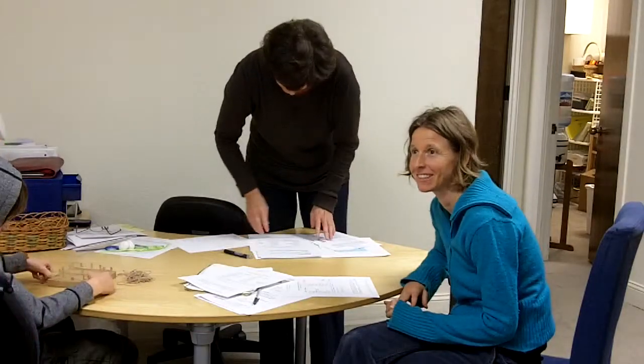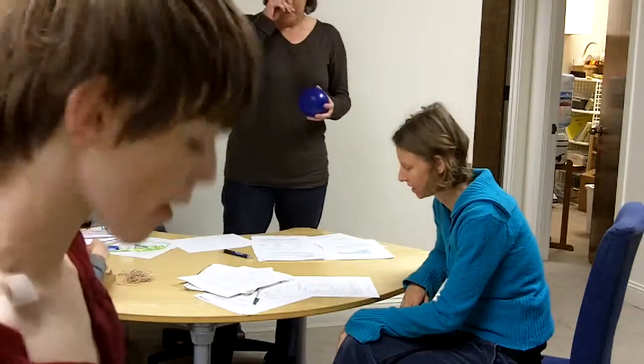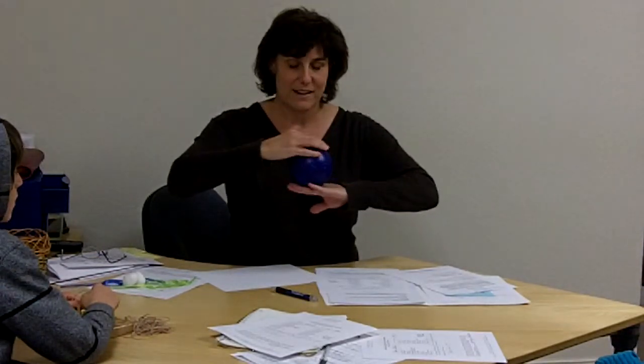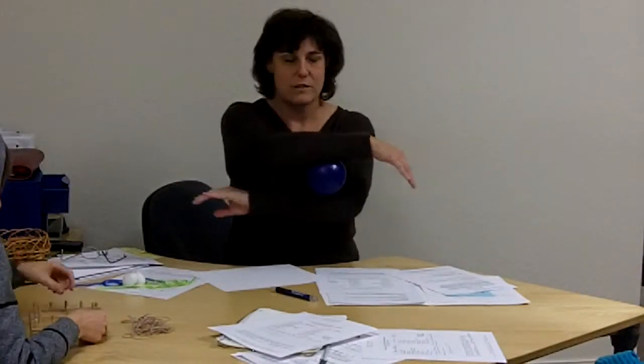All right, so the next one we've got is called sunrise sunset. This one was actually made up by one of our clients. You hold the ball between your hands like this and you see if you can roll it on your arms all the way to your elbow and then back. This is the tricky part — flip it around and go to here. It took me a long time to learn that flippy part.